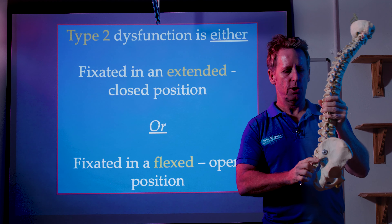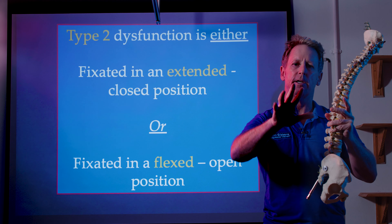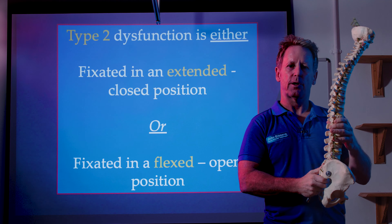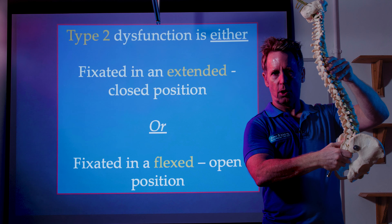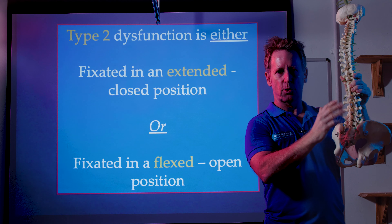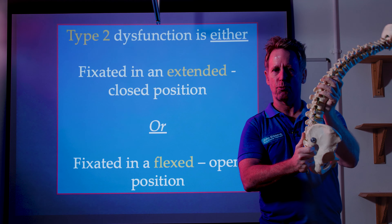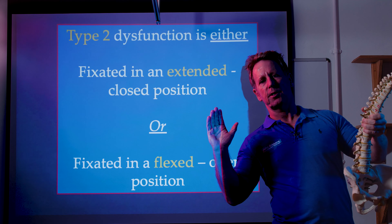When you walk and run, you want the type 1 mechanics — you want the two innominates rotating in the sacrum, and that drives the lumbar, which drives the thorax, which drives the arms to allow you to ambulate normally. What we don't want is a dysfunctional pattern of type 2. Type 2 can either get fixed in extension (closed) or fixed in flexion (open), but more likely they're in extension with a side bending and rotation component, or in flexion with a rotation and side bending component.